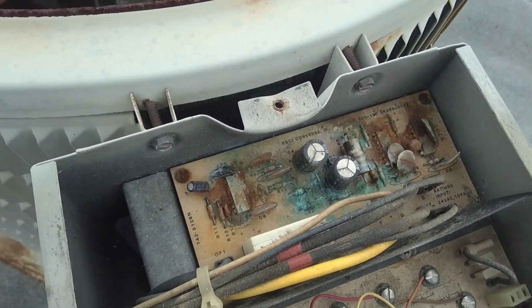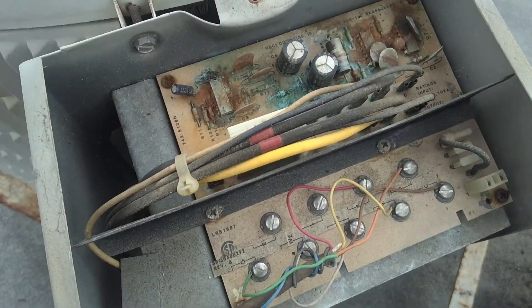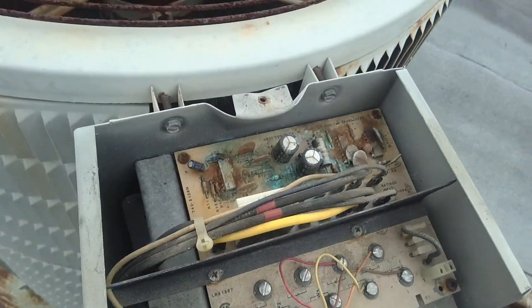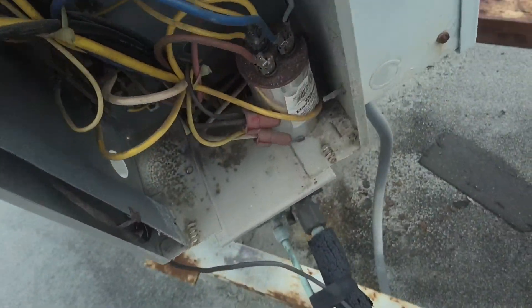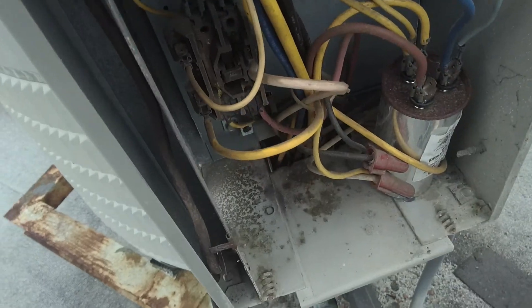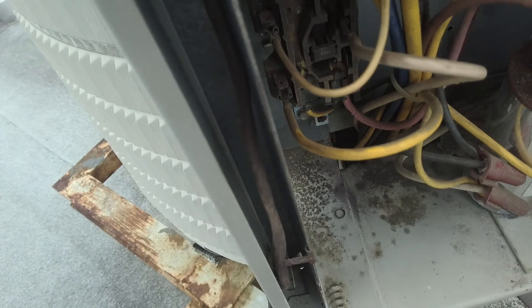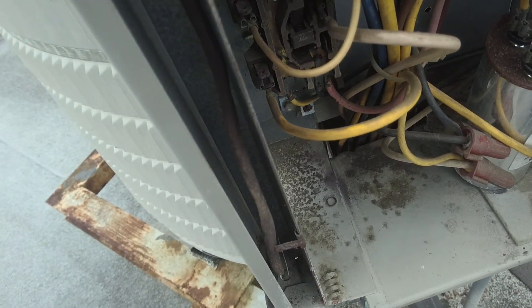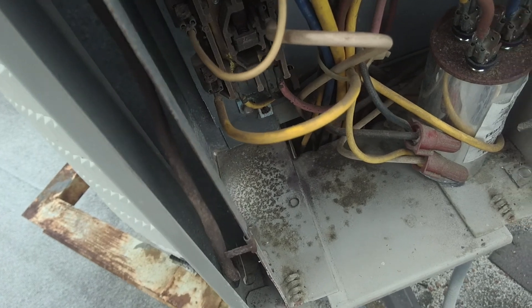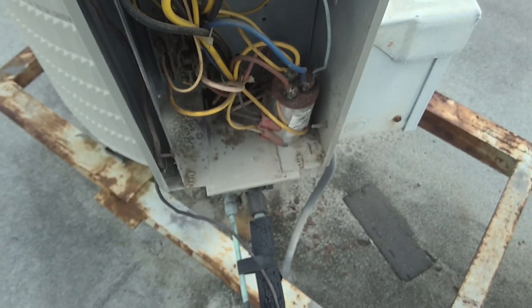Got a little bit of blackness around that contactor there and the pads are probably gone. Once I pushed it in, it came on for a second. Could have been a fluke. This control board — I've seen these totally screwed up and the unit still runs. I don't think it controls anything but a defrost cycle, and these probably don't have defrost on them. But we'll have to get a contactor and get her going again.